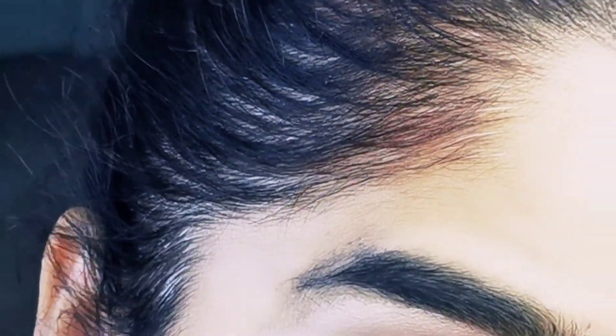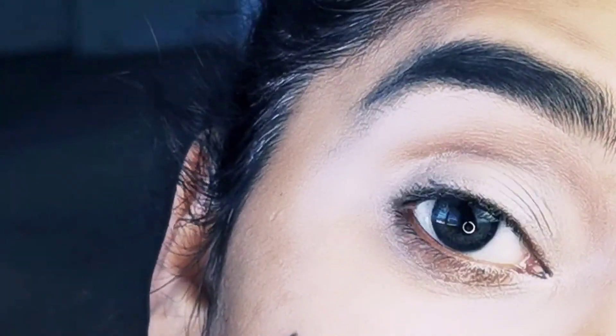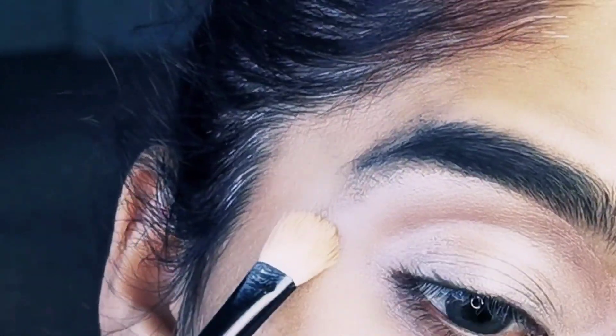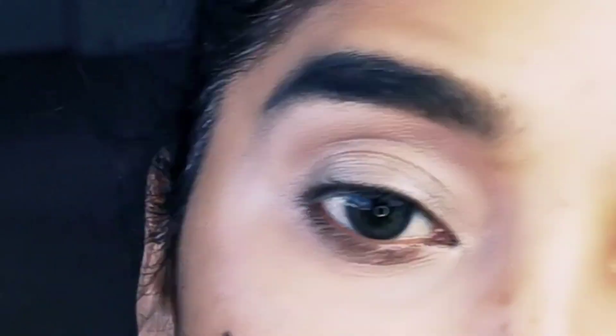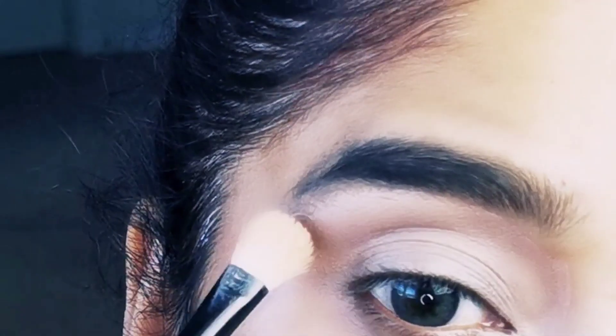This concealer doesn't quite match my skin tone but it is very good for Asian skin tone. If you are in Pakistan and doing makeup, you can include a little pink color. I don't personally like this but if you like it, you can use it. I'm using this setting powder — a little bit — and I will apply it for setting.